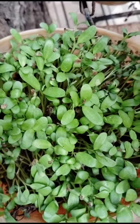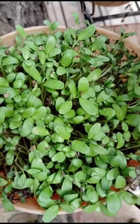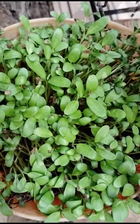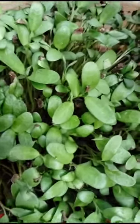Three days back I put Fenugreek seeds in these hanging baskets. After three days these plants have grown. See here — these seeds are germinating.